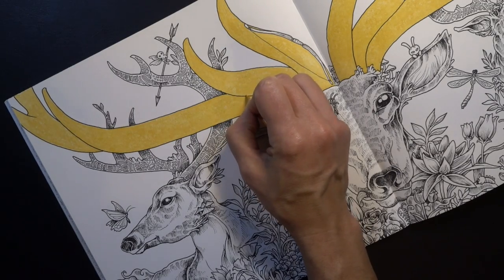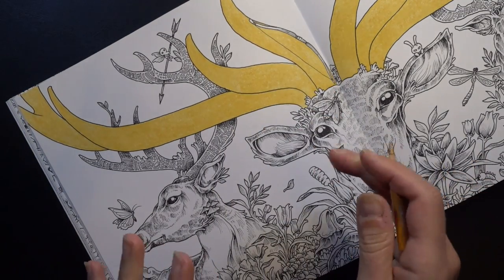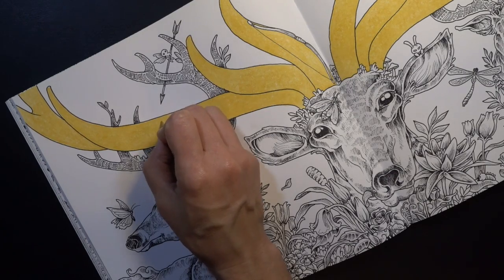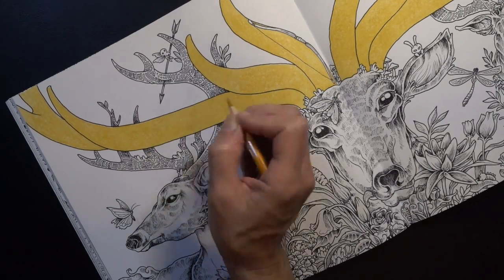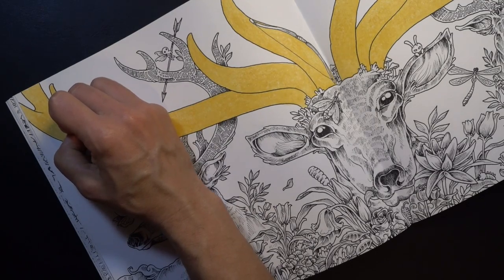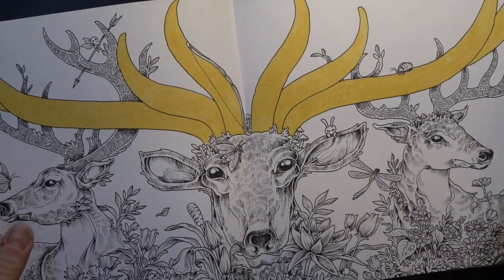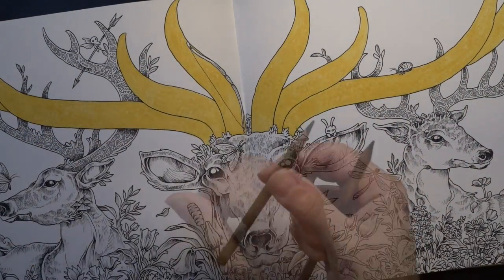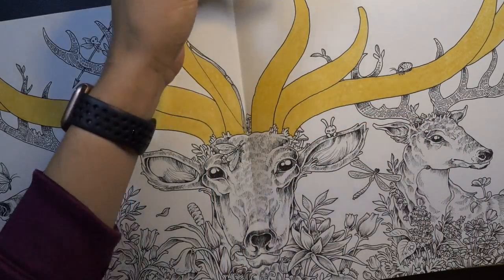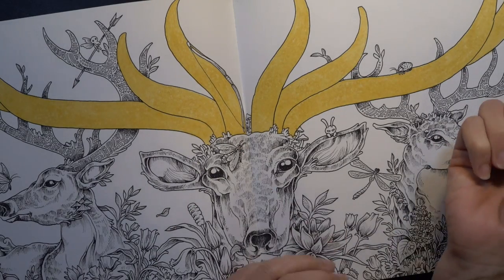This is very shimmery and I really like it, but I'm missing just a little bit of the shading and differentiation of tones that a couple of colored pencils might give us. So maybe I can go in with a few others and give the antlers some dimension. I think I'm going to use my bronze and my metallic gold and just see what those do for us.